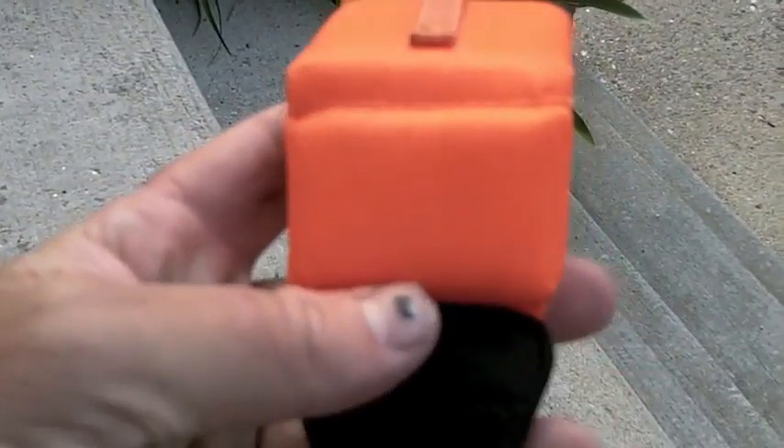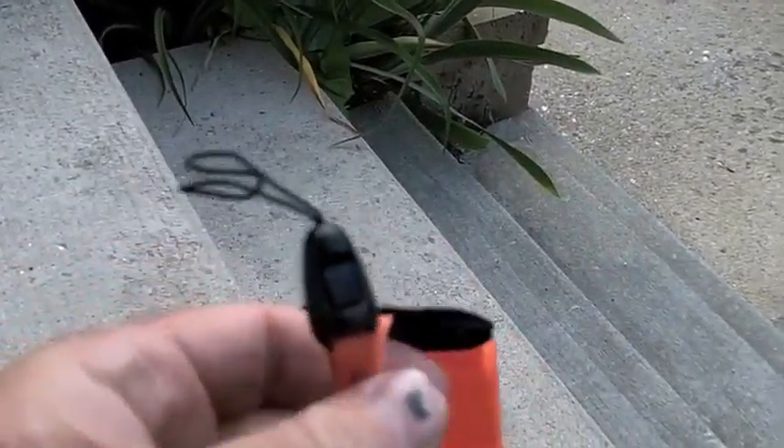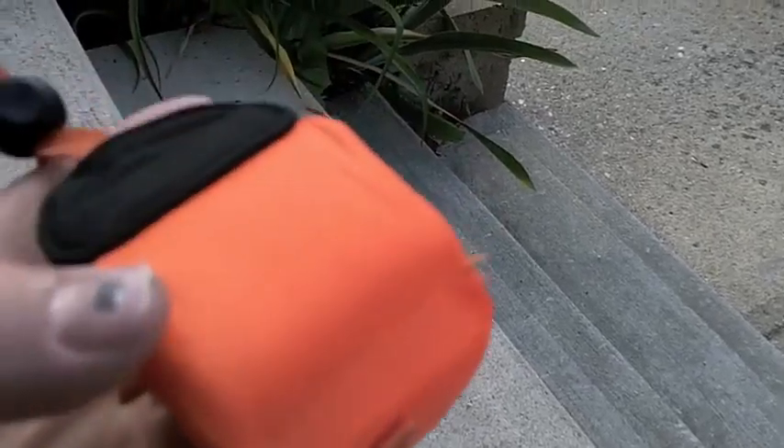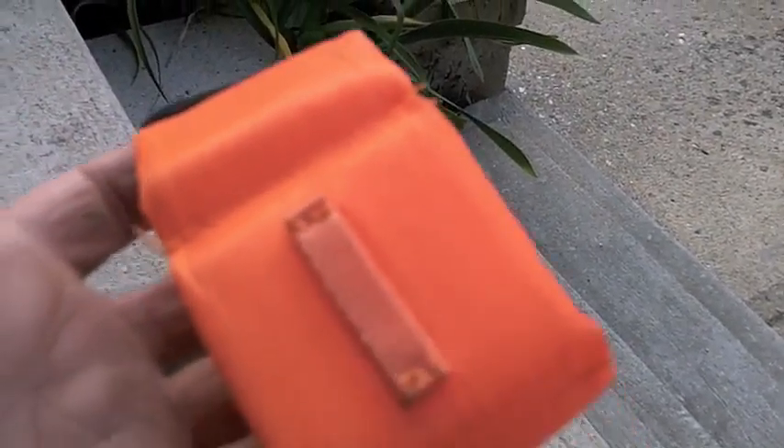I bought this for it — this is a floatable wrist strap. It just loops back over itself and you're good to go. Because even though it's waterproof up to 10 feet, it won't float.